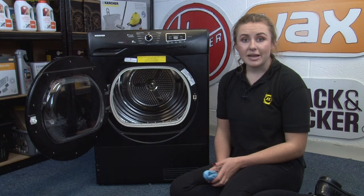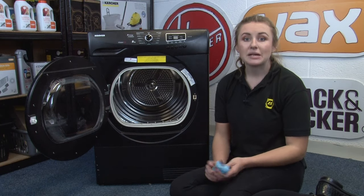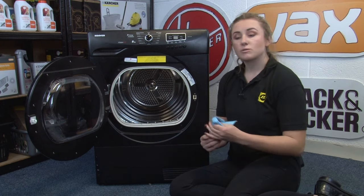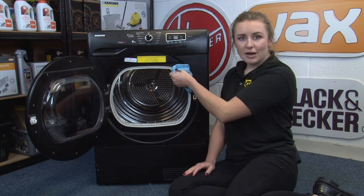Another area of your tumble dryer to keep clean are the door seals. Because your tumble dryer is warm and damp, bacteria and microbes can breed on the door seal, leading to unpleasant smells. So be sure to wipe down your door seals as part of your drying routine to keep your clothes and your appliance smelling fresh.